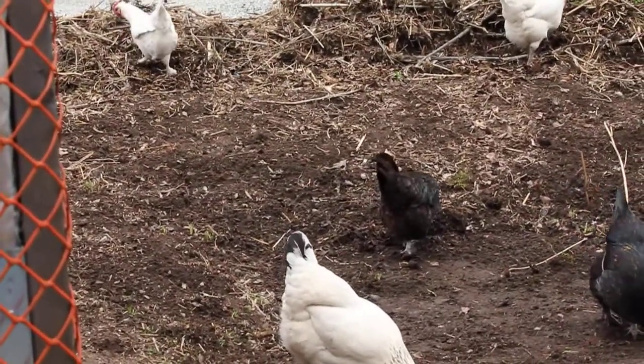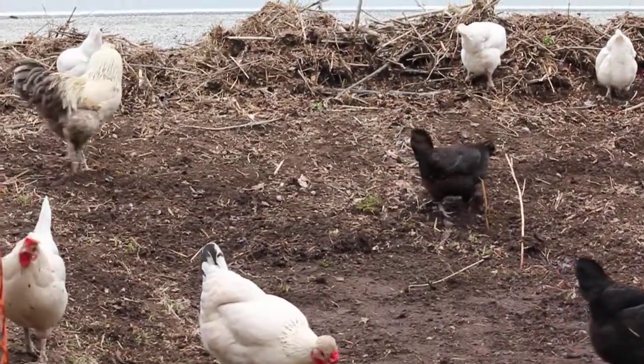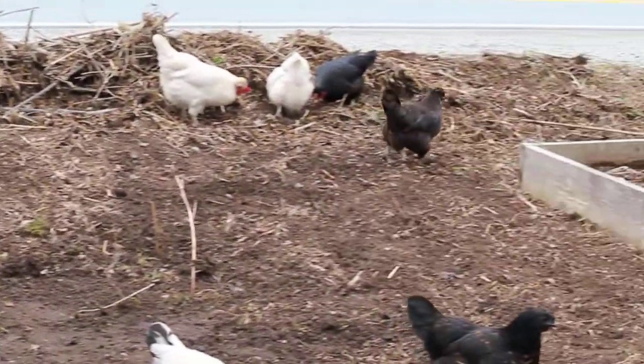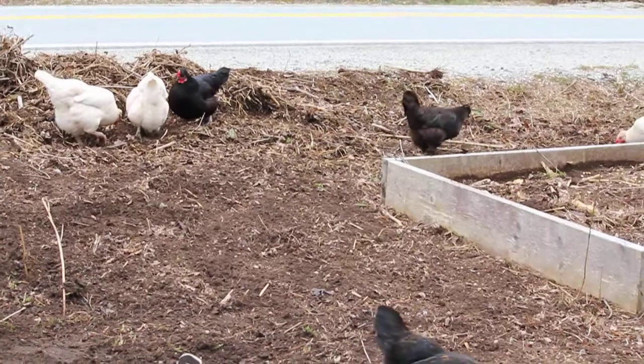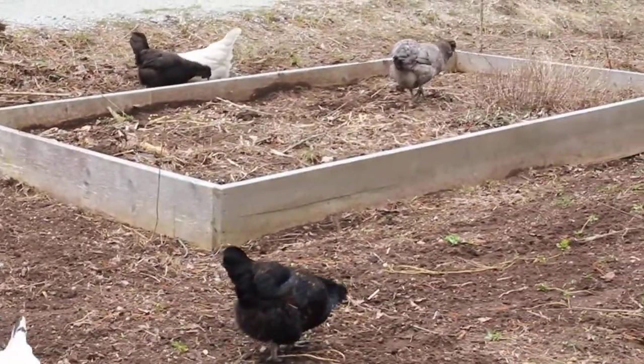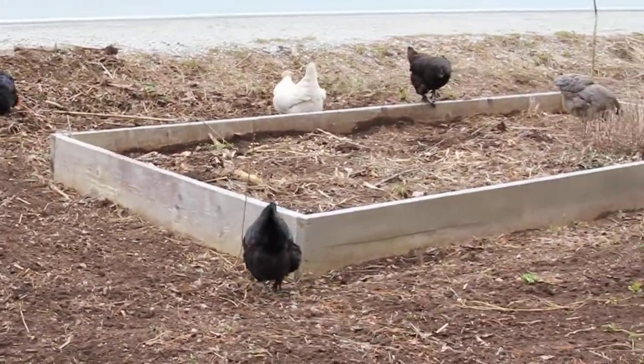Look at the chickens doing a whole bunch of work. Kiedis and I just raked it all and they're gonna come and scratch everything that we raked right back where we raked it from. Come on, my little fertilizers.